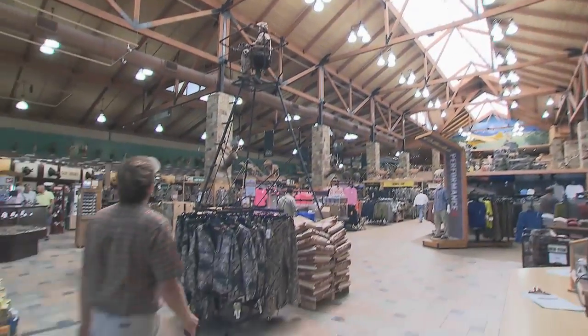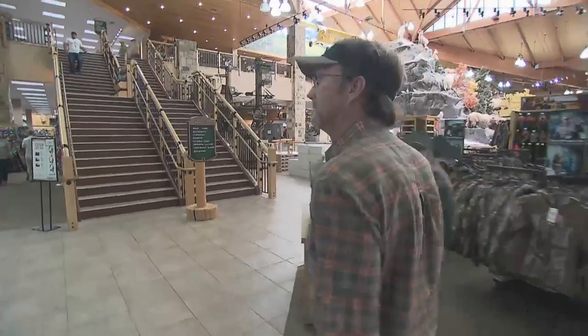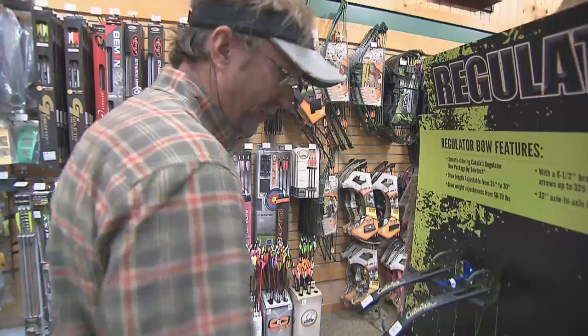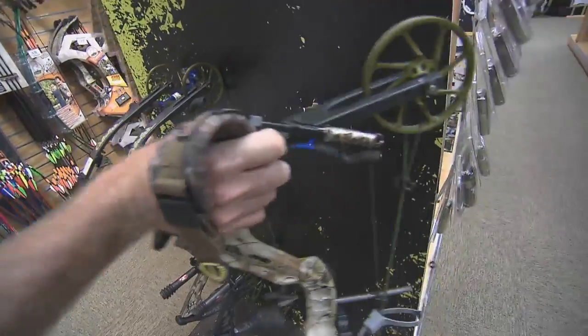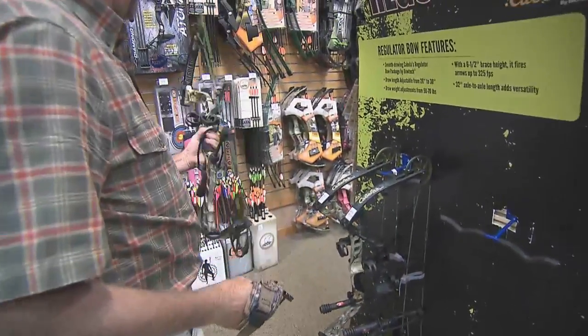Cabela's has an incredible dedication to helping people get started in the outdoors. Their outfitters at all the stores are phenomenal at helping you get the right thing. They've got experts in fishing, hunting, boating, clothing, and archery. When you go in and start working with the people on their staff, they're gonna help outfit you with what's needed.